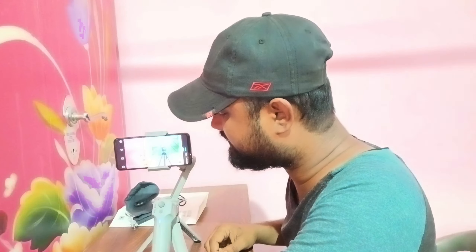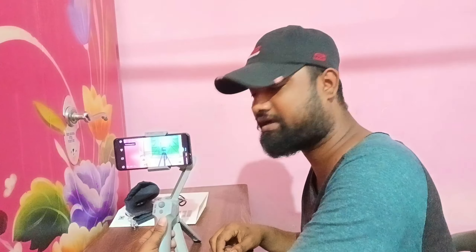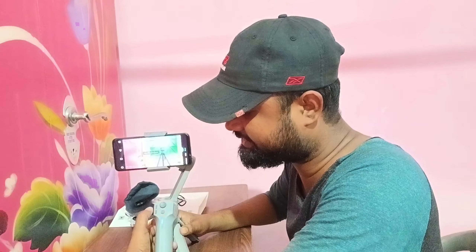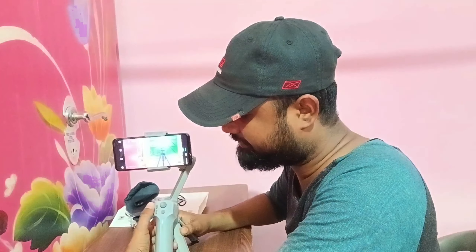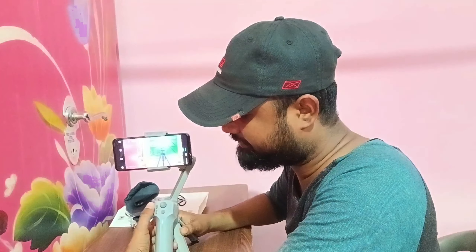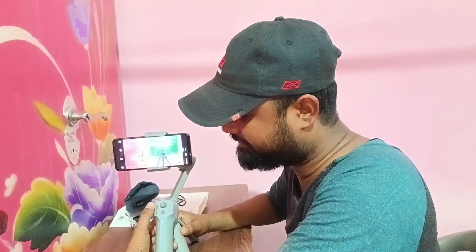Power button on. When I open the app, I will connect with Bluetooth, and it will connect automatically.